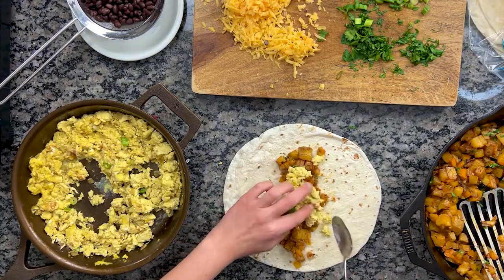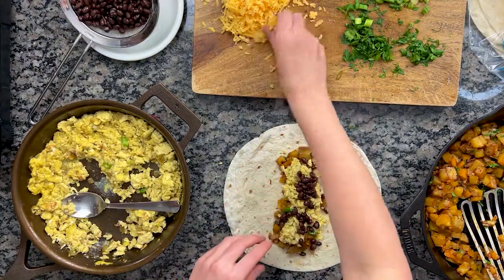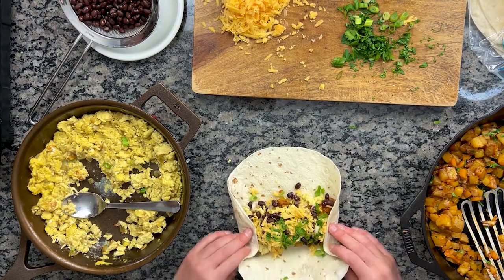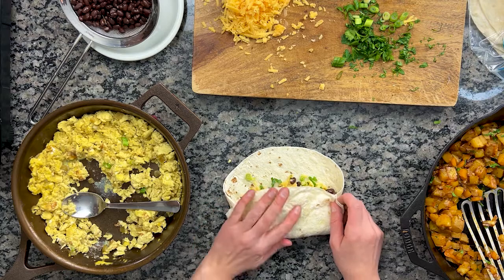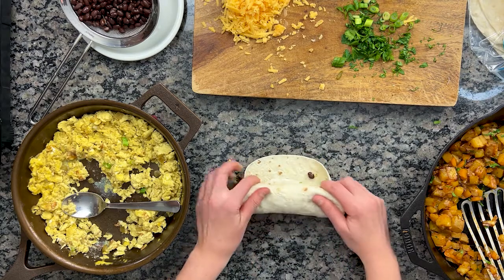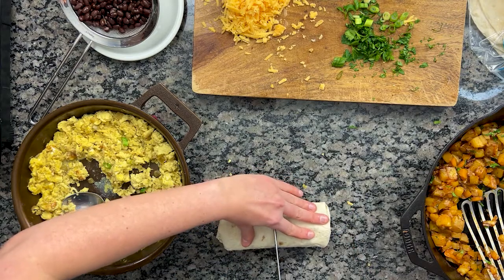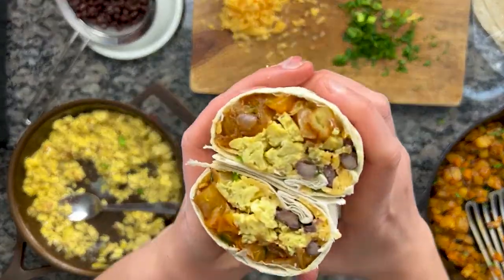We've got freezer-friendly breakfast burritos on the menu for today and I'm so excited to share them with you. These were a request from my sister Brianna, who works 12-hour shifts as an emergency room nurse. She needed make-ahead breakfast ideas, ideally something healthy and filling she can quickly grab on her way out the door. I hope you love them, B.